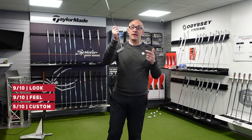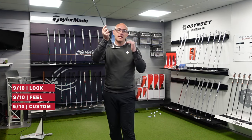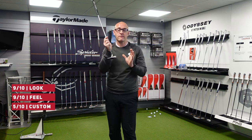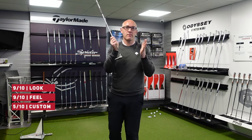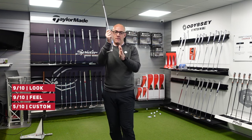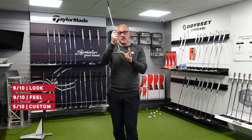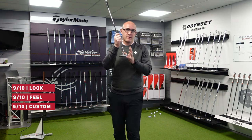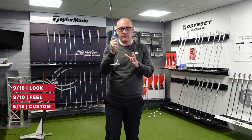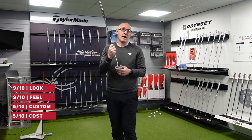In terms of price, as I said earlier, they've put the price into the £400-plus bracket this year. It is higher than most of their competitors by a considerable margin. If you're going to compare, you have the milled Odyssey which would sit next to this as a direct comparison, but it's still £50 to £100 more expensive. It is a very, very expensive putter. They want to be a premium product and that's fine, but the price is high. So I'm going to give the price a 5 out of 10.